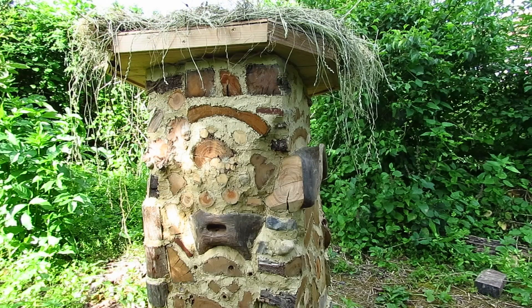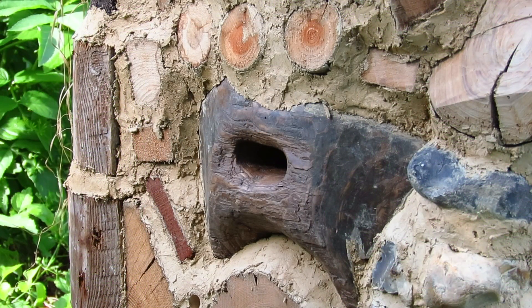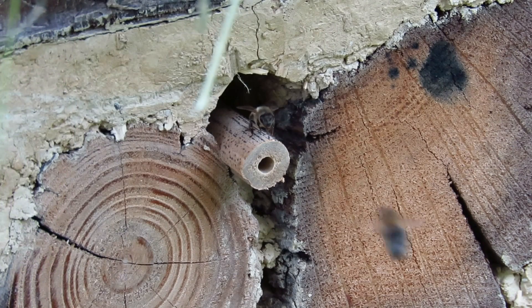And that's it — the forest is finished and now it is populated. We have placed a little picture inside. And the bees have quickly found the small entrance to different levels.